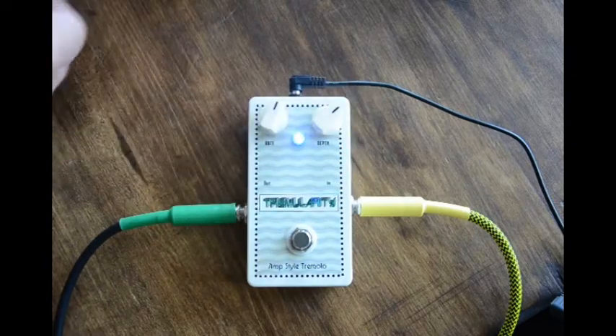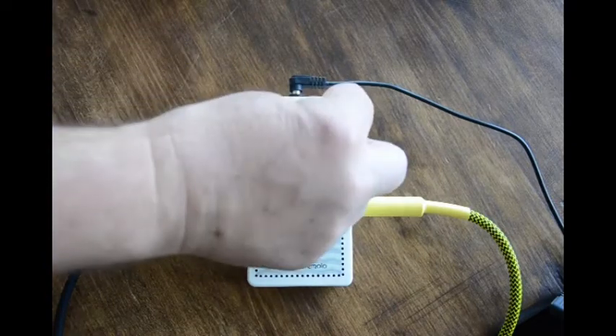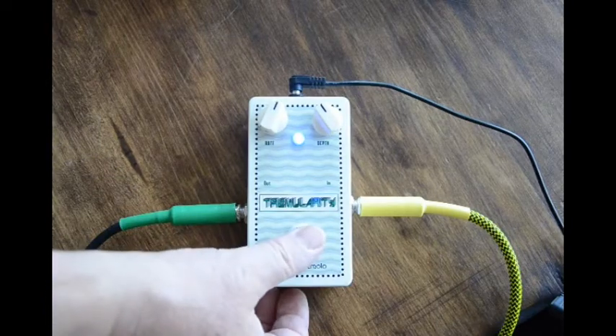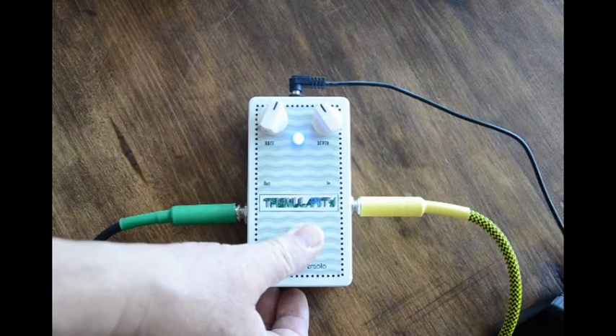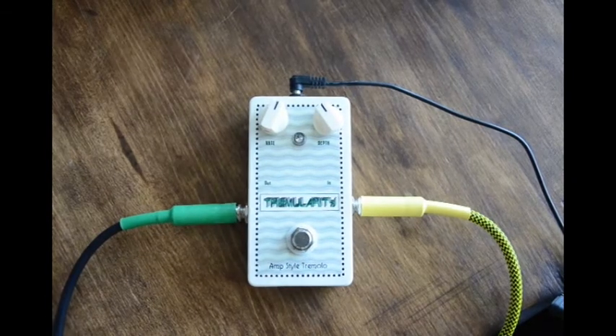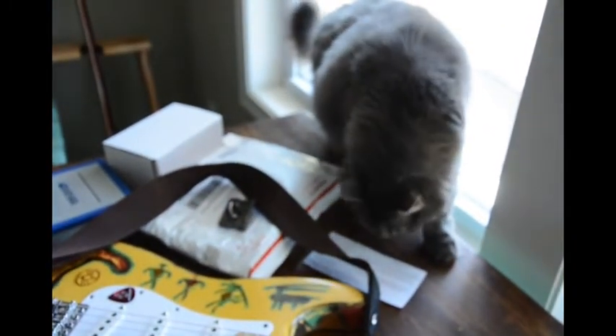Yeah, it's kind of sine, kind of square wave. So that's it, that's what we've got. It's endorsed by Harvey the Cat. Thank you.